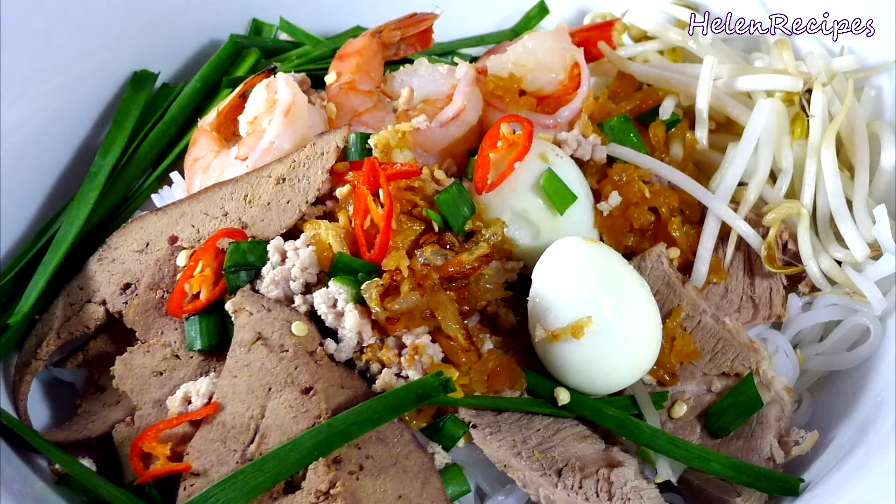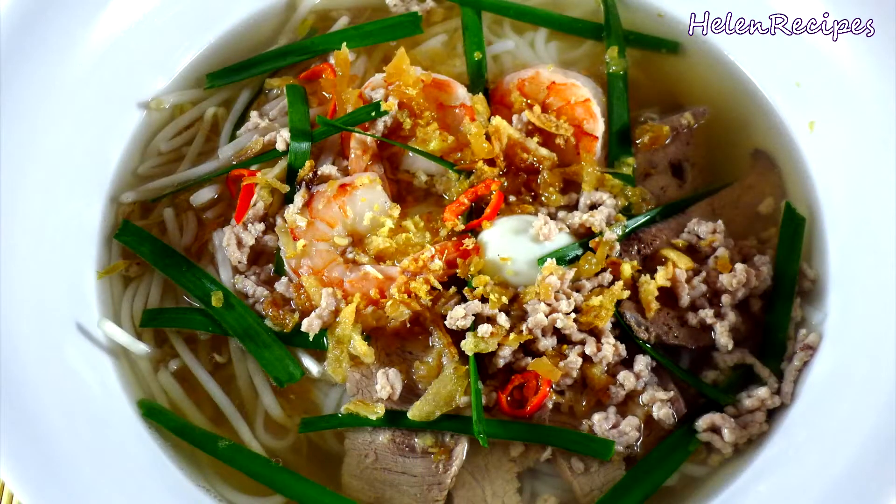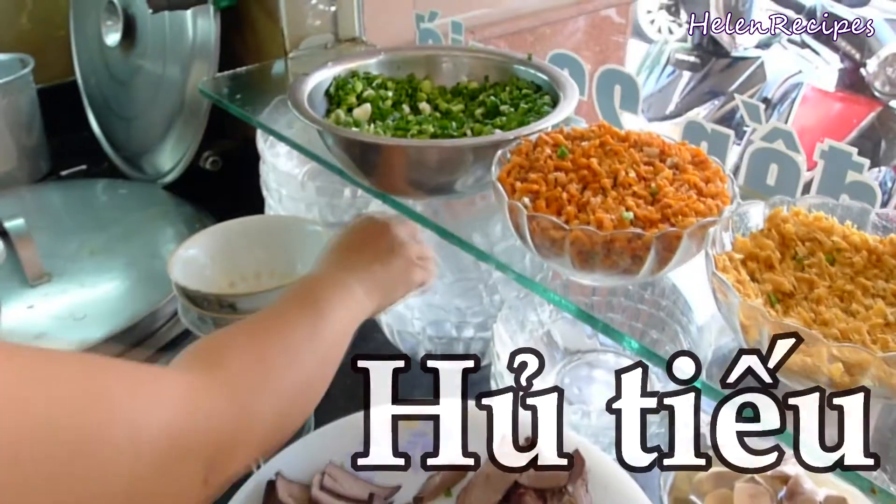Hi everyone! Today I will be making a Vietnamese noodle dish with influence from Cambodia. It's called hủ tiếu.